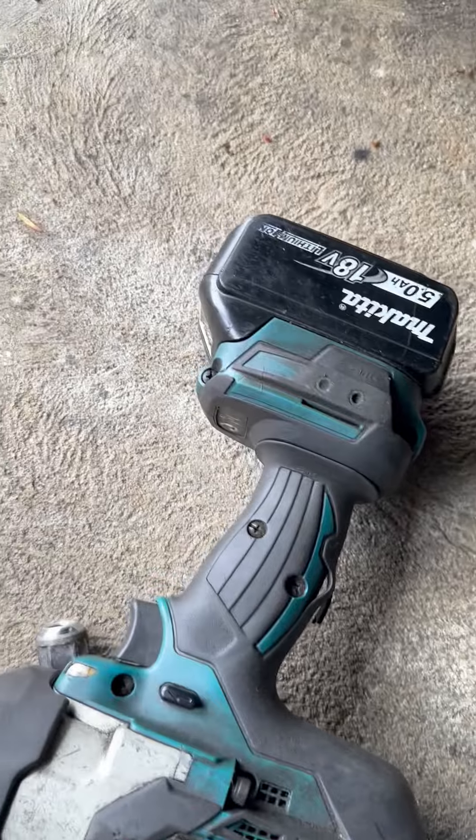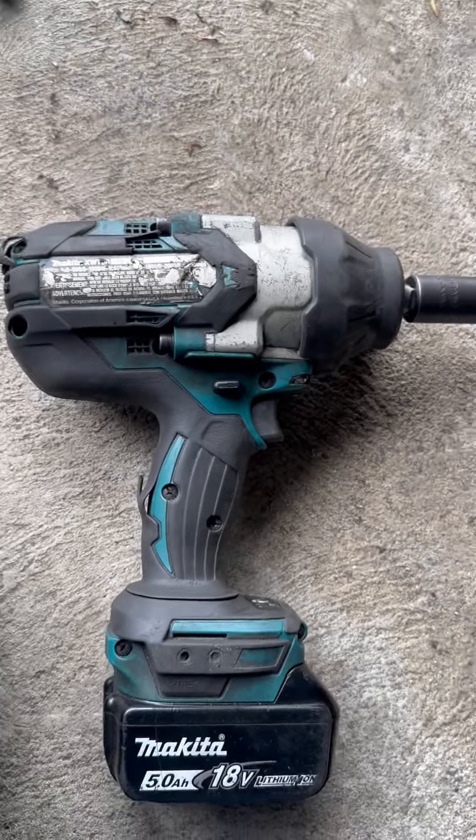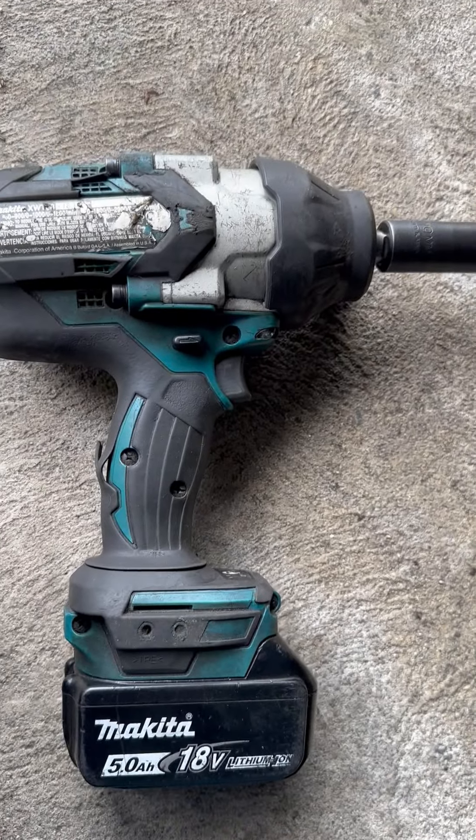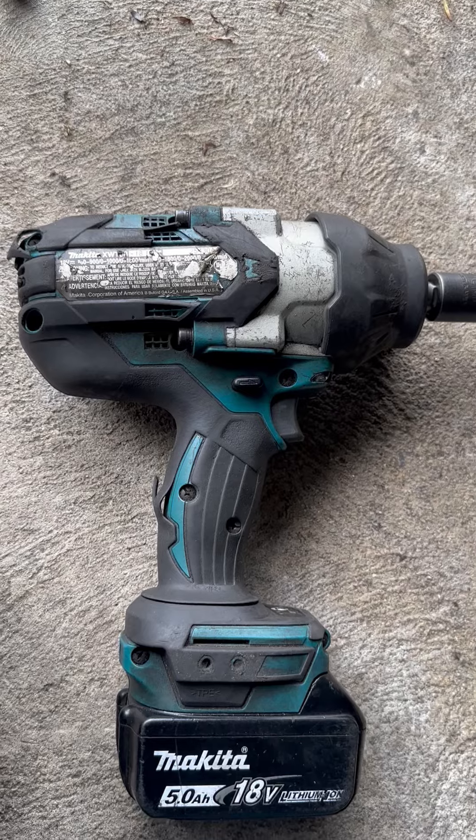There it is — it's off now. This is one nice gun. It also came with an extra battery and the charger naturally.